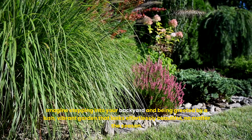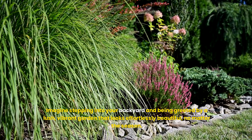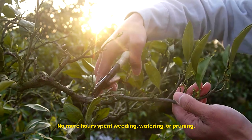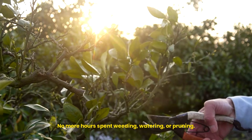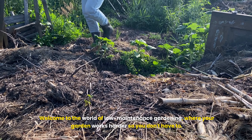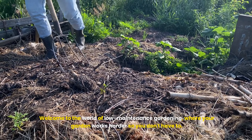Imagine stepping into your backyard and being greeted by a lush, vibrant garden that looks effortlessly beautiful, no matter the season. No more hours spent weeding, watering, or pruning. Sounds too good to be true? Well, it's not. Welcome to the world of low-maintenance gardening, where your garden works harder so you don't have to.